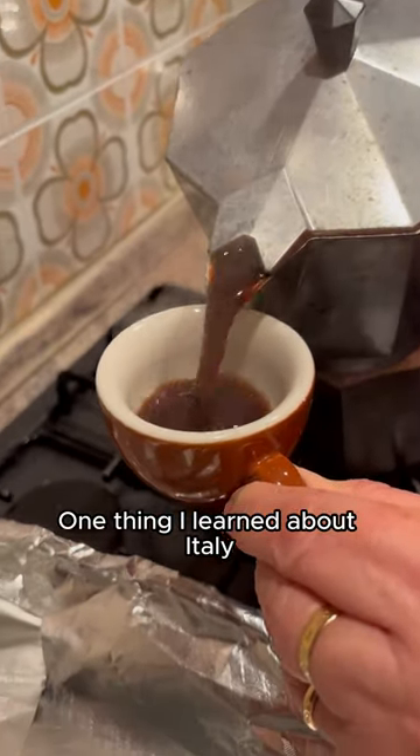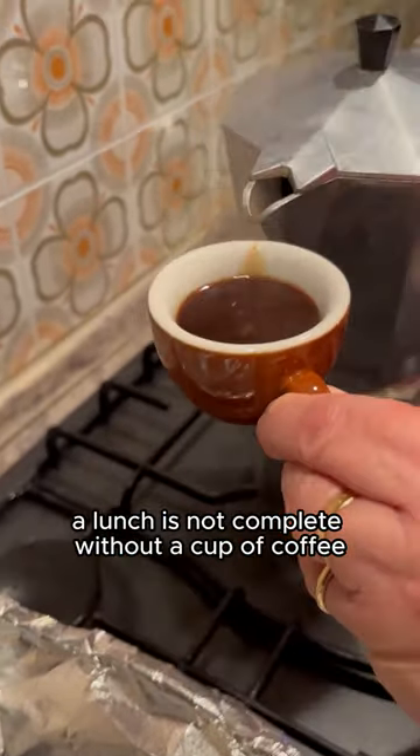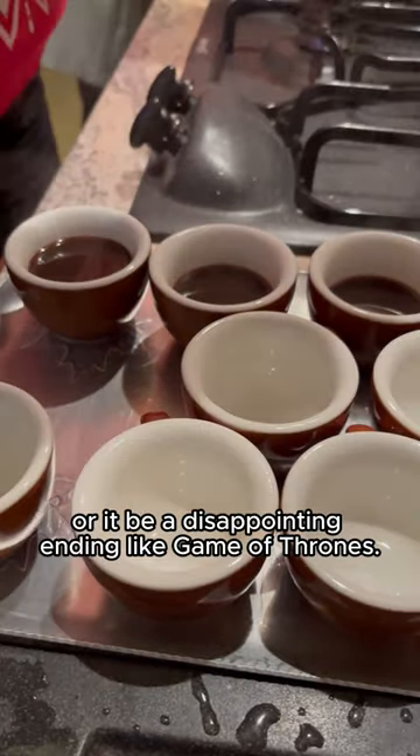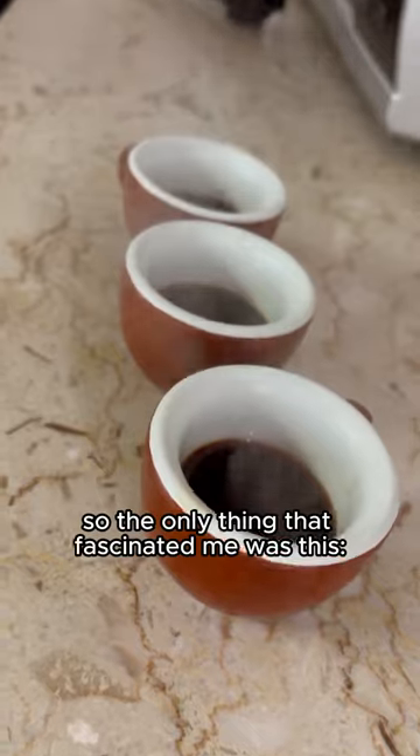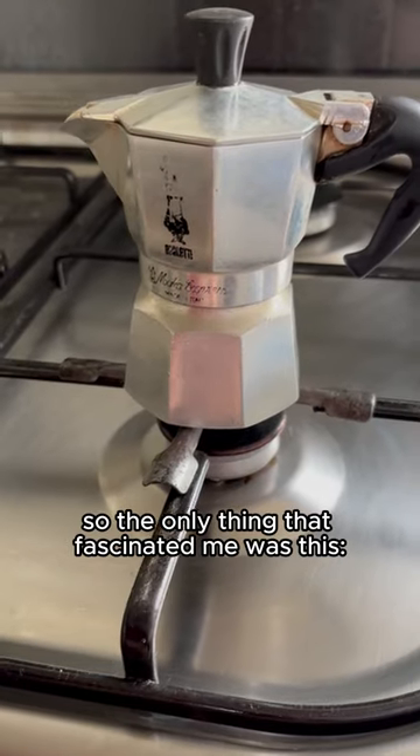One thing I learned about Italy: a lunch is not complete without a cup of coffee — or it'd be a disappointing ending, like Game of Thrones. Unfortunately, I know nothing about coffee, so the only thing that fascinated me was this: a moka.